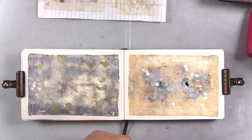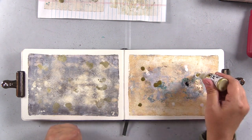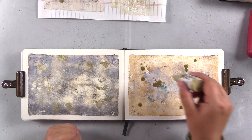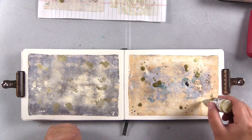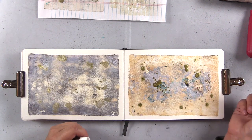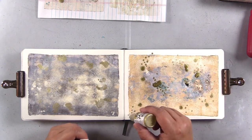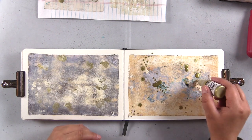I'll add some more white alcohol ink here and of course some gold. Make sure that when you're using alcohol inks, you're using them in a well-ventilated room because they do have fumes. Also make sure you shake them up — especially the metallic ones — to get all that mica powder up off the bottom of the bottle and suspended in the solution before you start using it. I'm just dipping the tip into the puddles of alcohol ink on the page and creating some dots, going outside the border of the page.